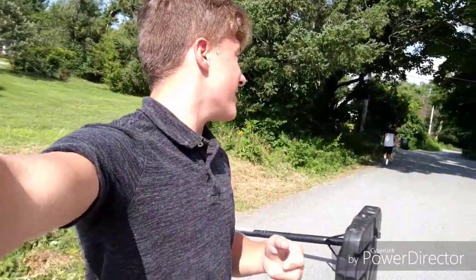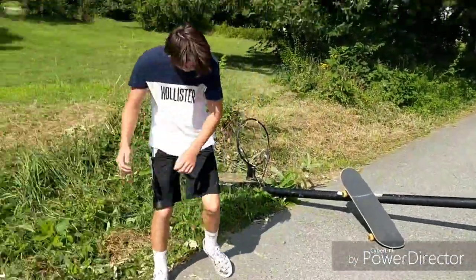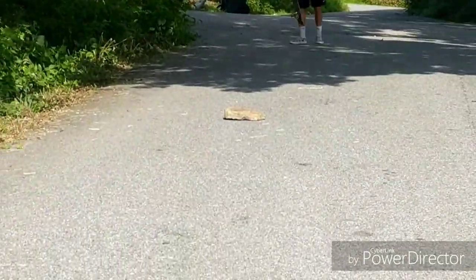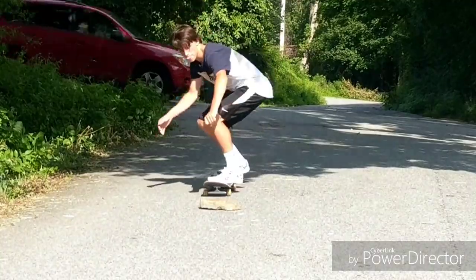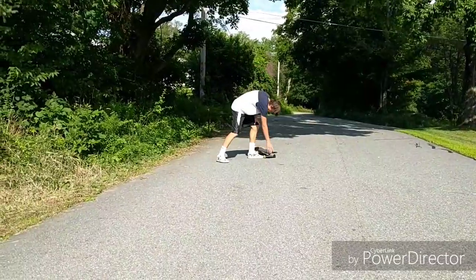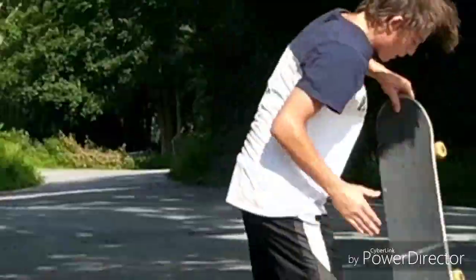Now he's feeling more confident and he's going to try and ollie the thing instead, which I think is probably unrealistic right now because he can barely land his moving ollies — but he's gonna try anyway. As a practice step, Ryan's actually gonna try and ollie a rock instead, because this thing is kind of big right now. You would have had that, man — you almost missed the rock.